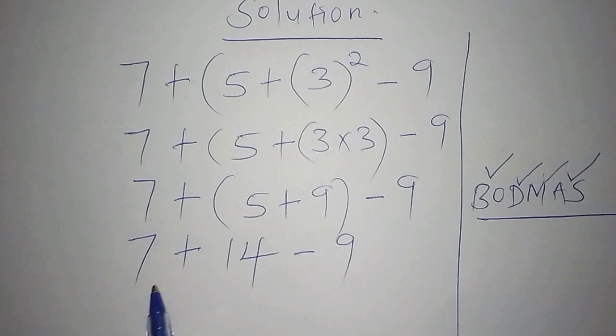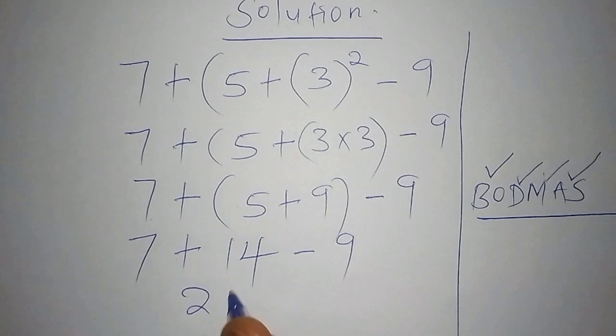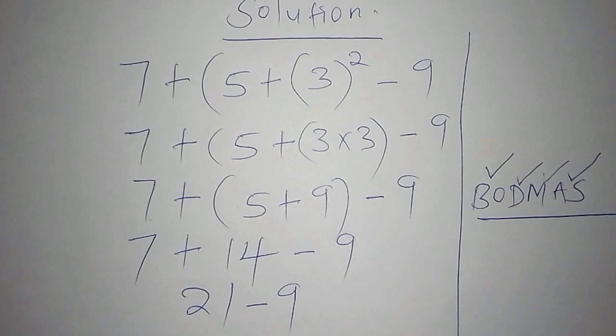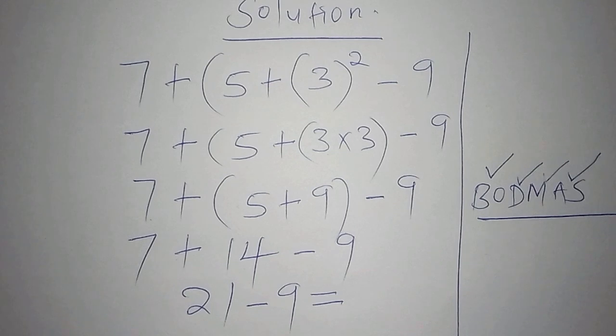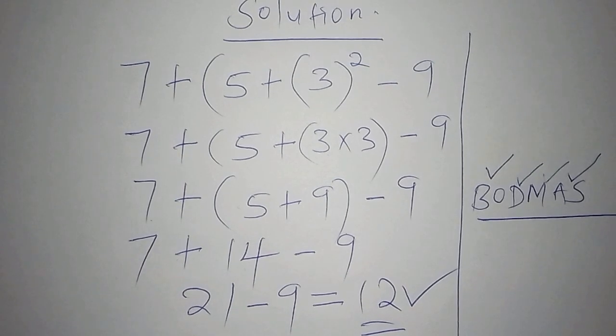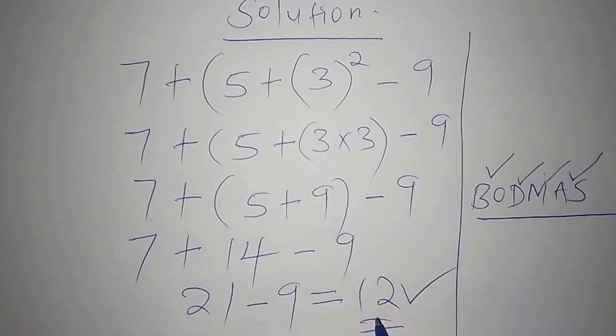So now we do the addition first: 7 plus 14 equals 21. Then we have 21 minus 9. Working that out: 21 minus 9 equals 12. So our correct answer is 12. When you follow the correct steps, you end up with 12 as the answer.